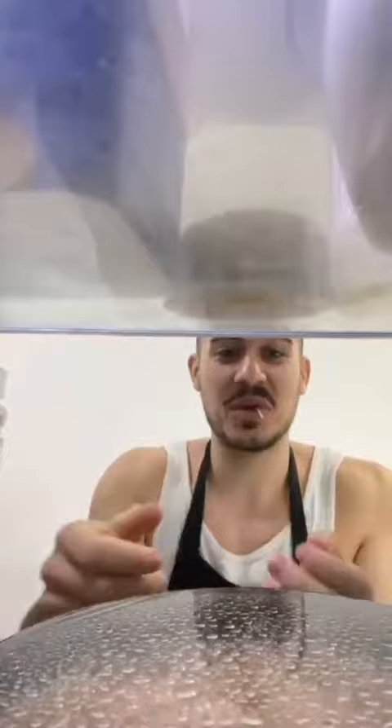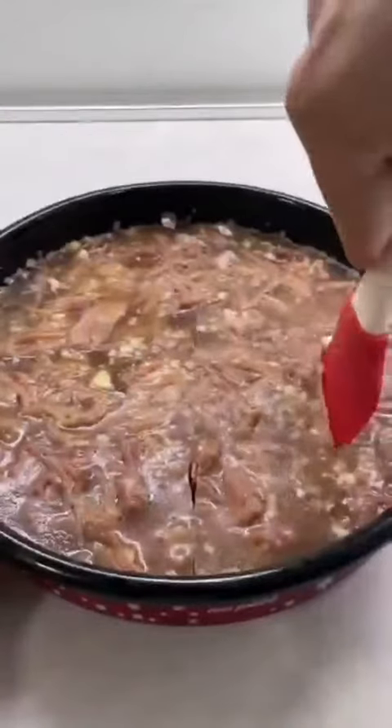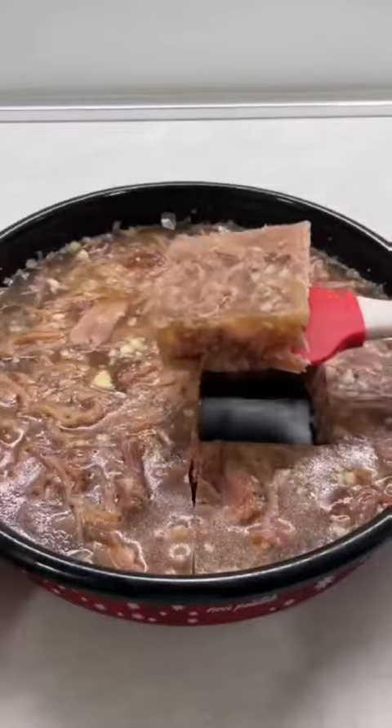Leave it to set for three, four, five hours, then put it in the fridge to set completely — four, five, six hours or overnight. If you did it correctly and cooked it long enough, it doesn't matter how much you turn it upside down, it won't come out. Gelatin meat jelly.